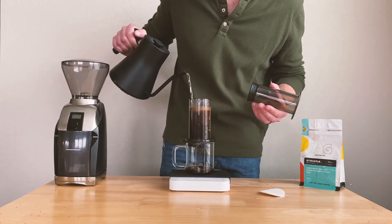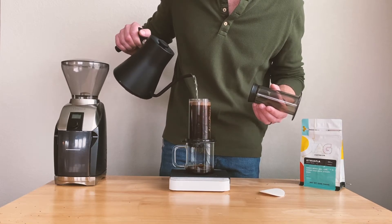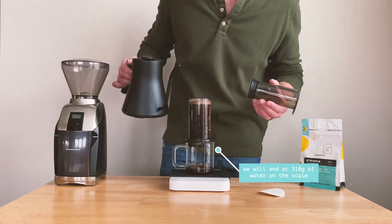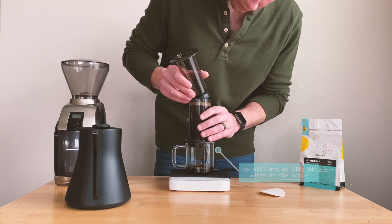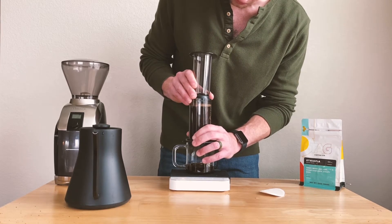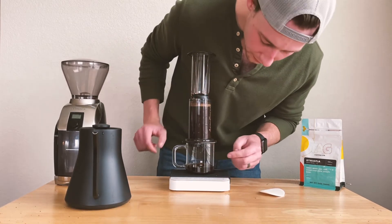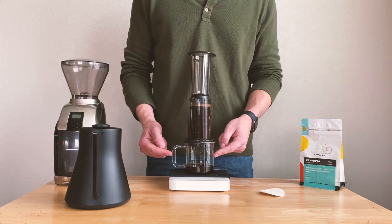Our final pour will bring us to 310 grams on our scale. After you have finished pouring all the water, put the top of the AeroPress in at an angle, push it in a little bit, and then pull up.